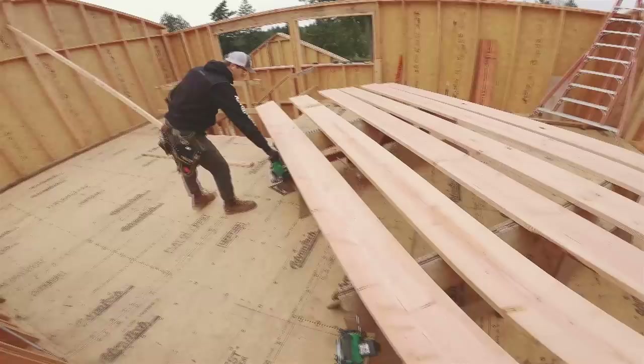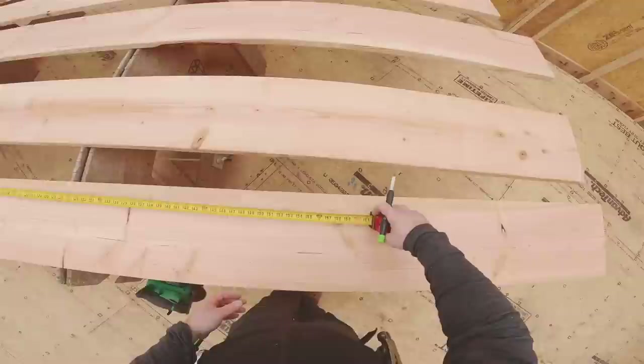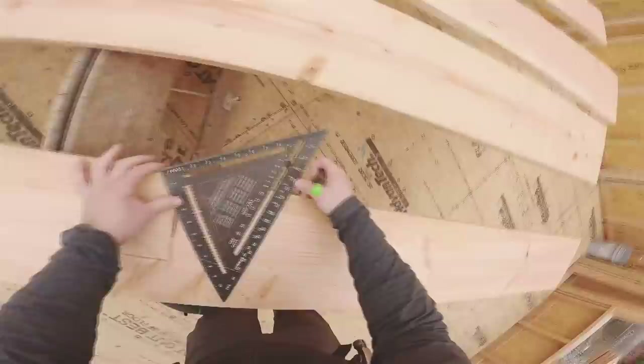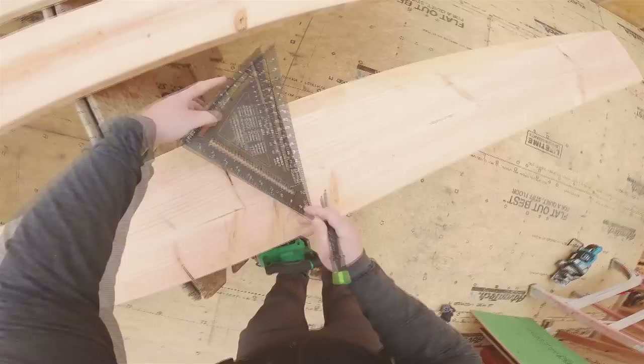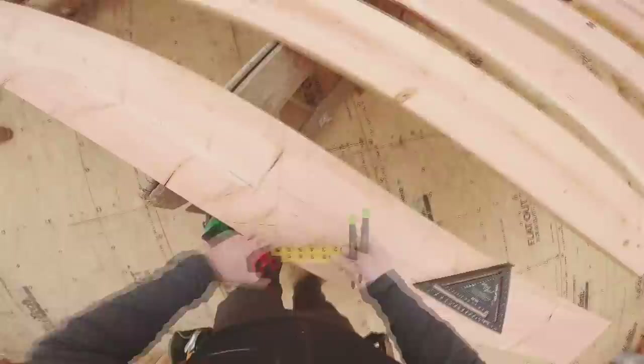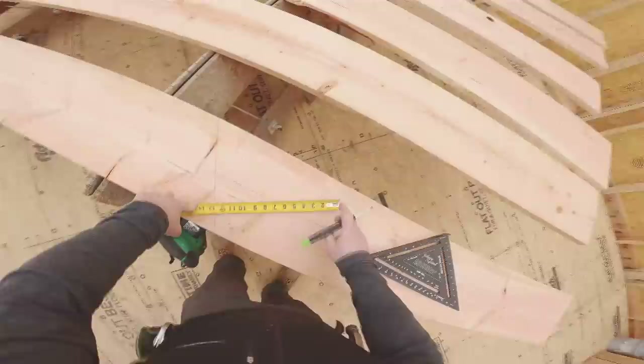The measurement was 134 and the back was 10 inches. After this rafter, I went 12 and three quarters so I need to mark and go inch and three quarters back and that should fit. That's 12 and three quarters of soffit minus inch and a half sub fascia and a quarter inch just to cheat.